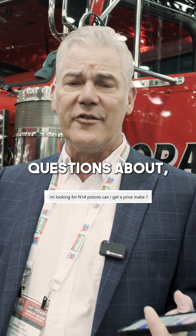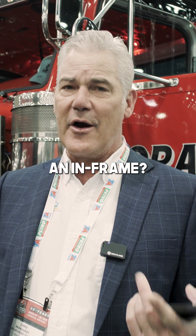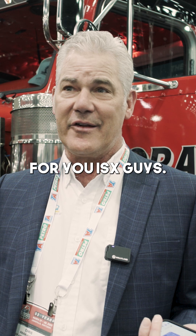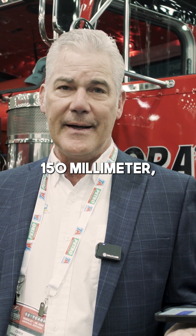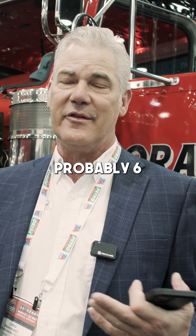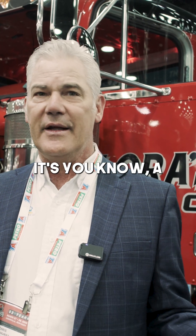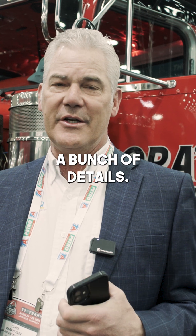We get a lot of questions about quoting — how much is a kit? It depends: is it an in-frame or an out-of-frame? There are a lot of options, particularly for ISX guys. We need to know whether you're running 150mm liners or 152s. Bearings have changed. There are probably six or seven different piston crown designs, so it's harder to set a fixed price. We really need a bunch of details.